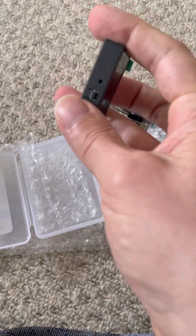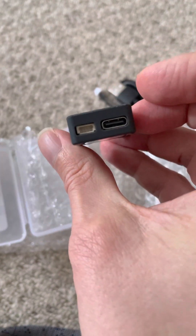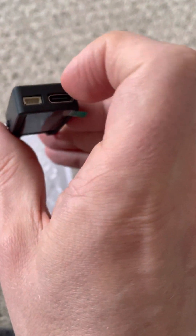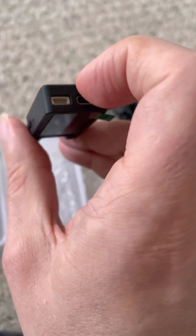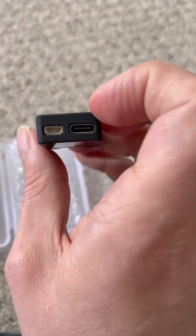There appear to be clips here that might open the thing up. That's some kind of reset button. There are your connectors - four pin, maybe some kind of UART, and USB-C. My expectation is you'd program it over USB-C and maybe visualize it there as well, and then select data that you'd send over the UART. Or maybe that's not UART - maybe that's I2C. I have to read the docs.